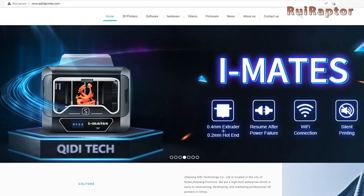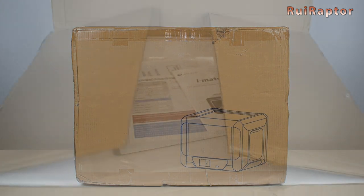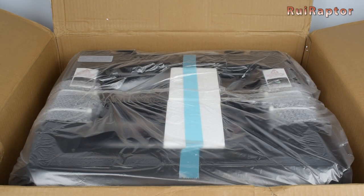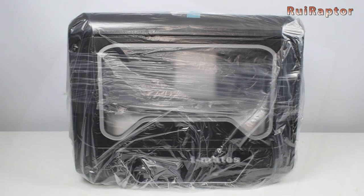So today we have the KDI Mate S 3D printer. This printer comes fully assembled and that's why we have this big box. Inside we can find a user manual and a spare print surface. Under that we have the printer wrapped inside a plastic bag, and under the printer we can find the side panels. And here is the printer.